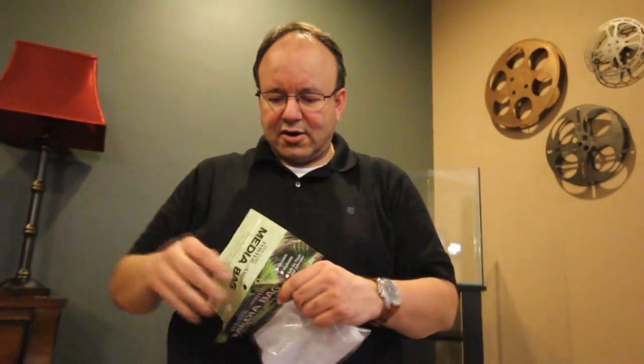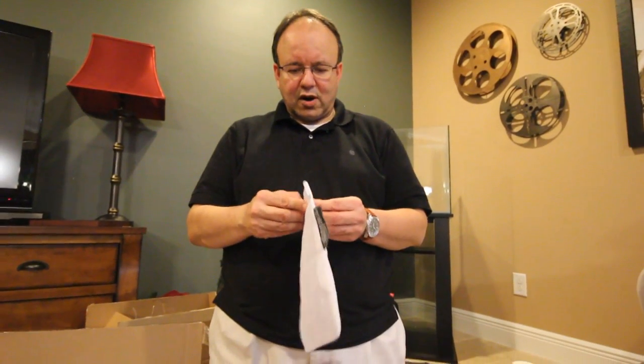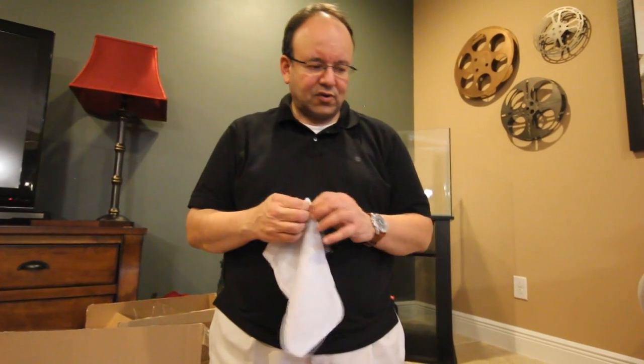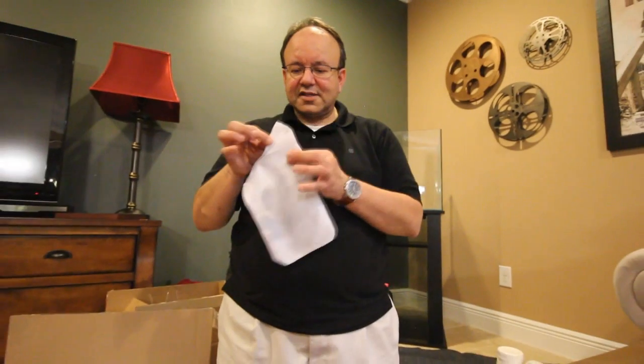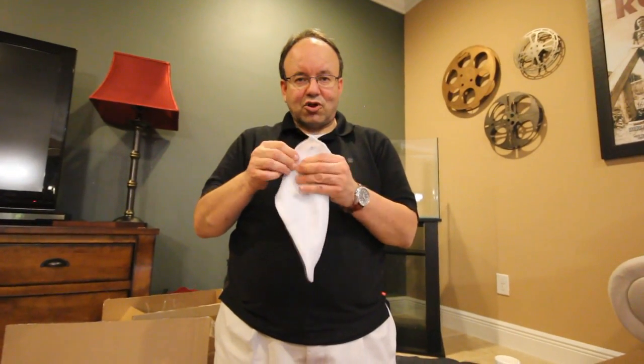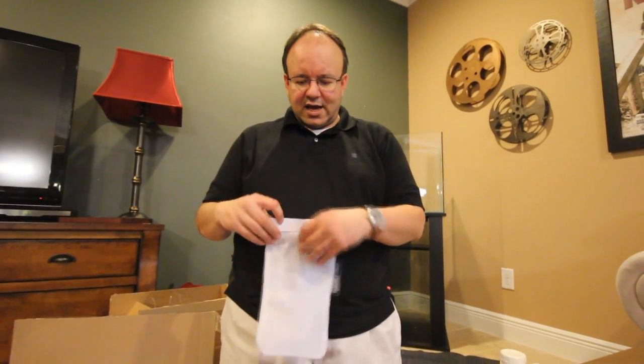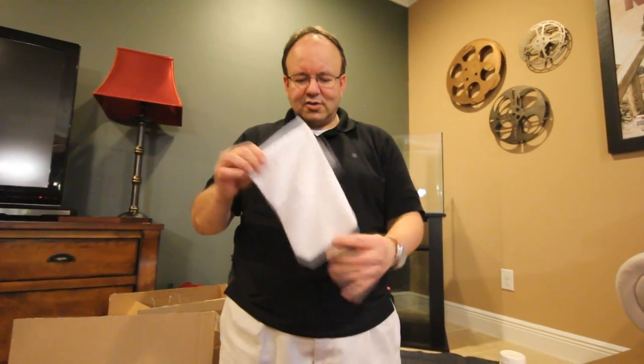This is a media bag — awesome because it's Velcro. When you take it out you can put your biological media — bio beads — inside and it will never spill. It Velcros shut and opens easily, so it's very easy to put in, rinse your media out, close up, and you'll never have to worry about anything falling out.